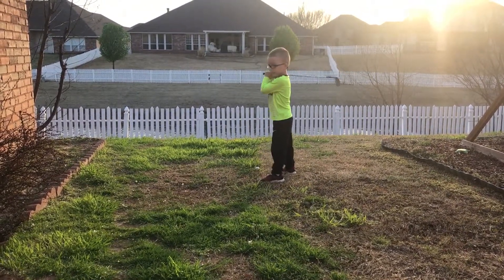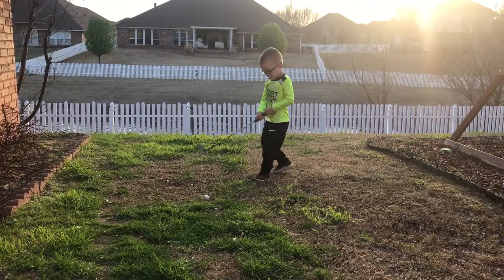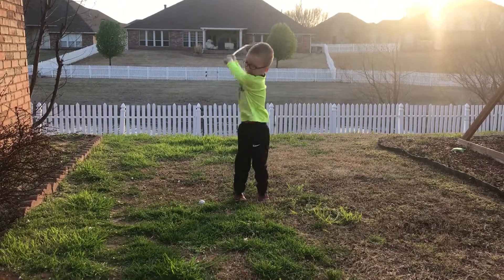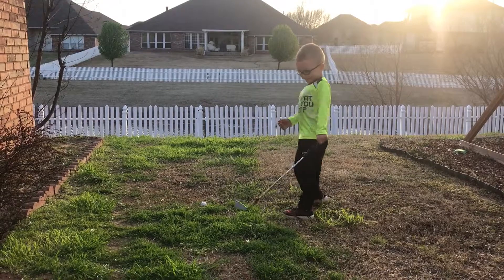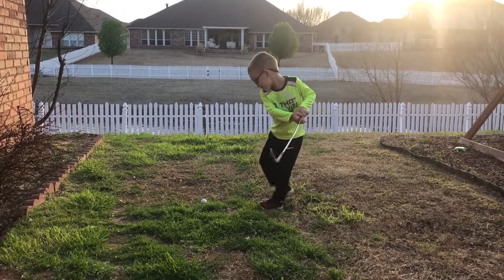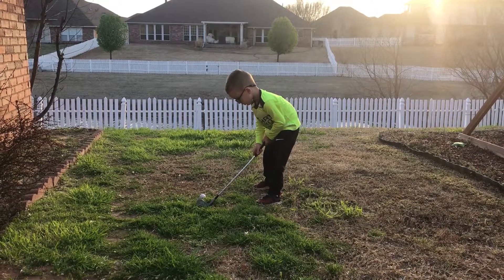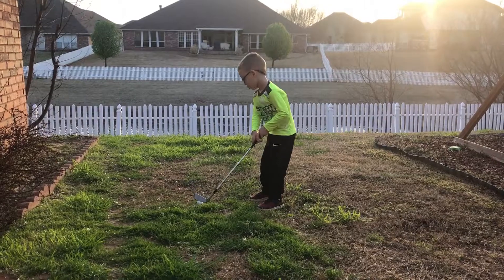I have to do this. Now quit being silly. You're not set up right. Look at where you're trying to hit. Put your feet right so you're turning towards the wall. No, Carter.